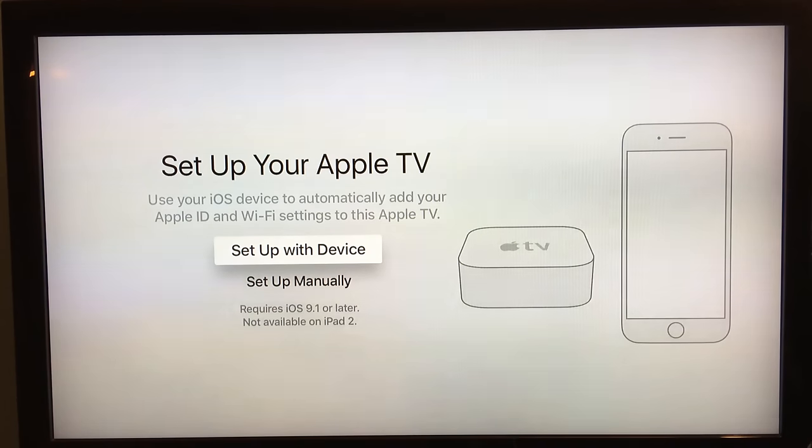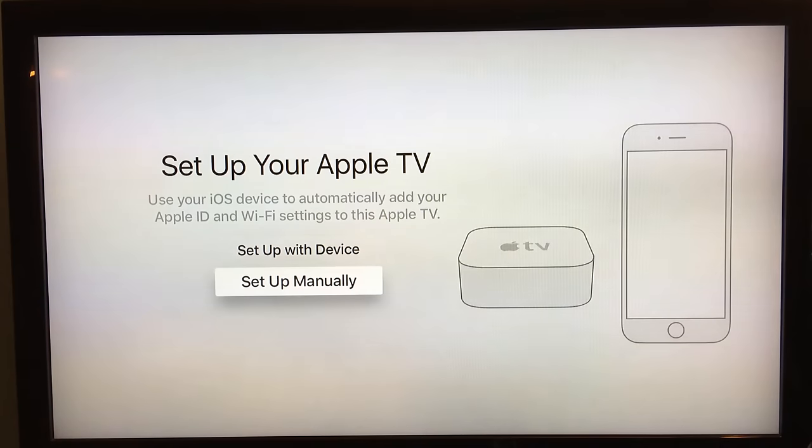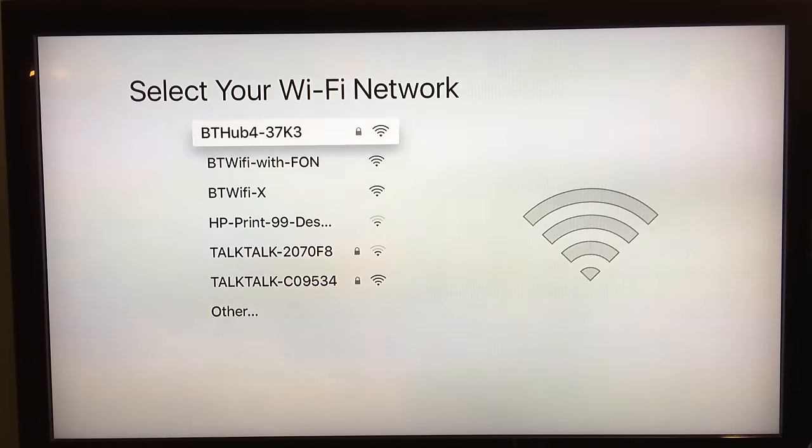Select your country. Now you have two options when setting up your Apple TV: you can set it up with a device or manually. If you set up with a device, all you need to do is hold your iPhone next to the Apple TV and they connect either via the NFC chip or via Bluetooth — it will basically set up your Wi-Fi and iCloud account and you're ready to go. I'm going to set up manually so I can talk you through the process, and then it'll ask you to set up your Wi-Fi network.